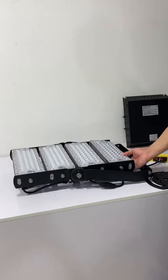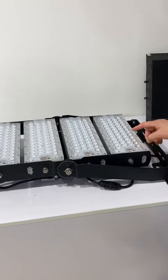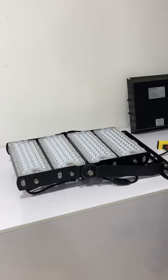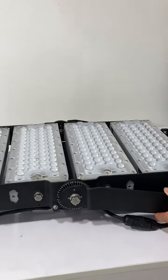Each module is adjustable to reach the best light uniformity. The beam angle runs from 20 degrees to 90 degrees, and the bracket tilt is 180 degrees adjustable.